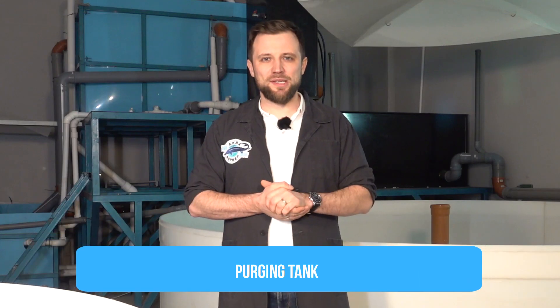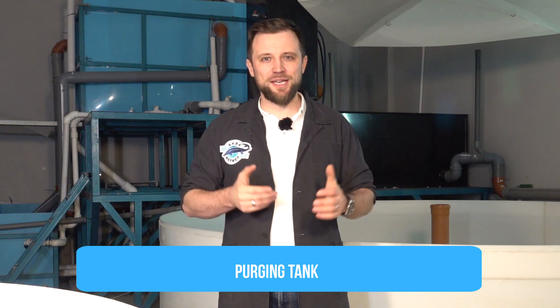And one last thing — a purging tank. Fish must be kept for 5 to 7 days in clean water without feeding before being sold. You can't use water from your RAS system for purging fish; it must be absolutely clean and pure water. You put the fish there, turn on makeup water, and the fish stays for about a week without feeding in this separate tank. It's necessary to have a purging tank at your fish farm.